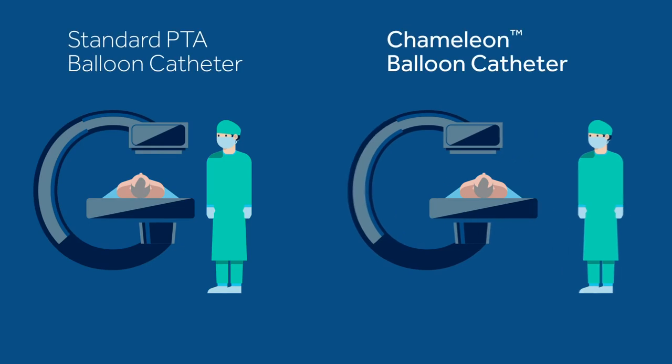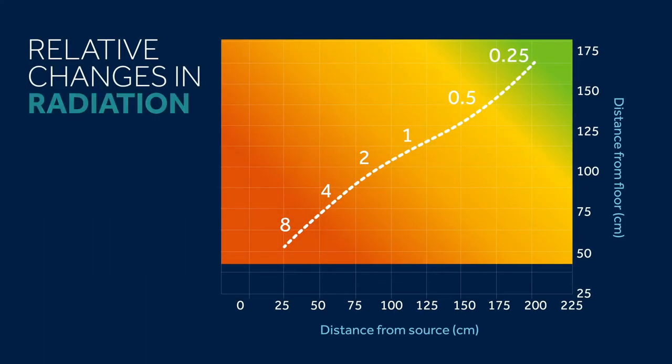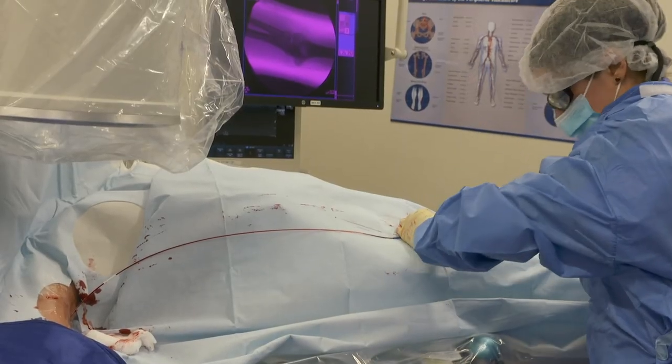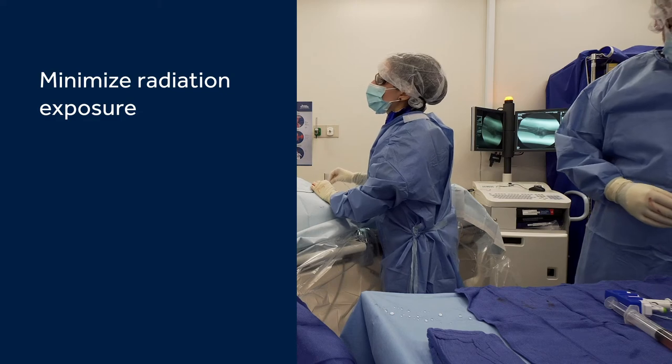The fact that one can take an additional three feet back from your radiation source gives you extra radiation protection. This is something that's important for someone doing interventional radiation procedures every day. The nice thing now is I can stand a little bit further away from the radiation emitter.